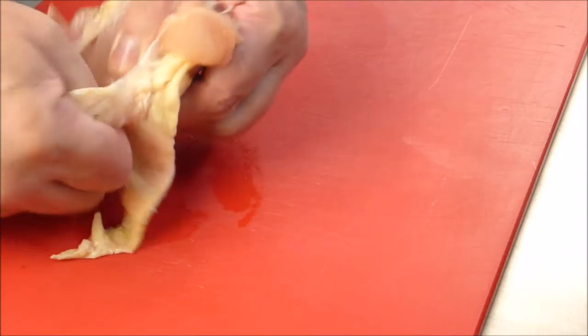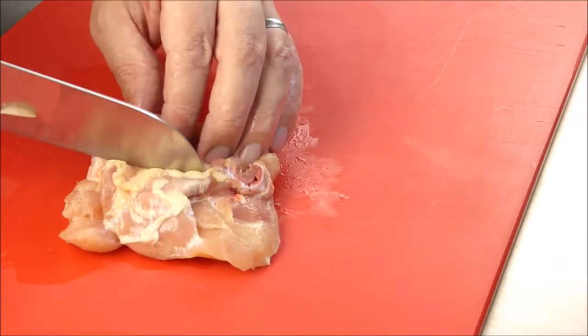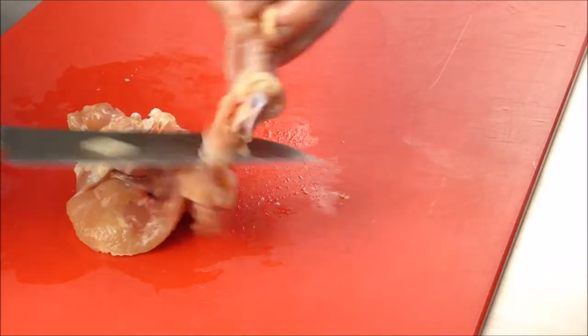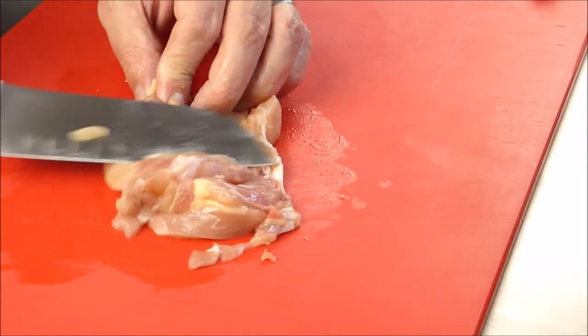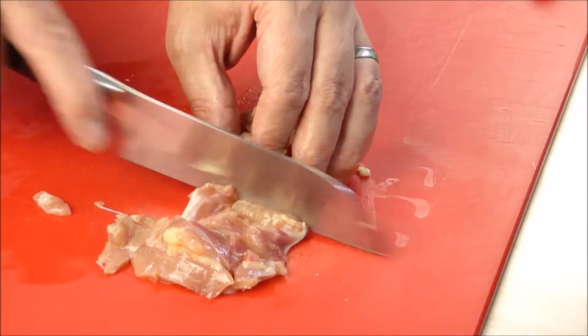From the chicken thighs we remove the skin and the bone. I always save the bones for my next chicken broth, so it doesn't really matter if some of the meat remains on the bones. With my hand I check the meat for bone fragments. We cut the meat into stripes and then cut them into cubes.